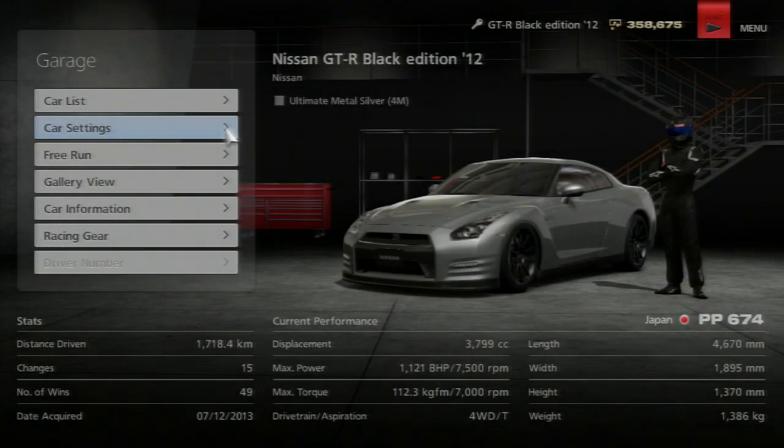Hey, what's going on guys, it's Tubbs here, welcome back to another video. This is another GT6 drag tuning tutorial — this one is for four wheel drive cars. As you can see, I have a Nissan GTR Black Edition.